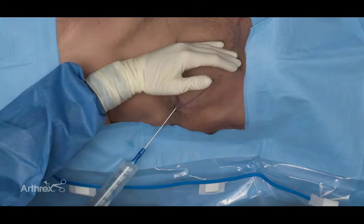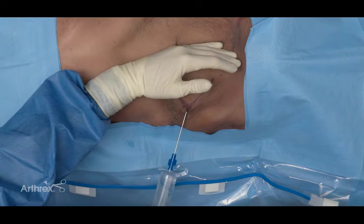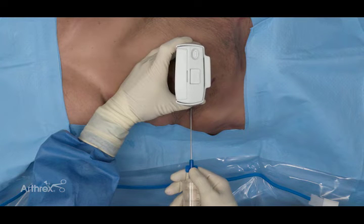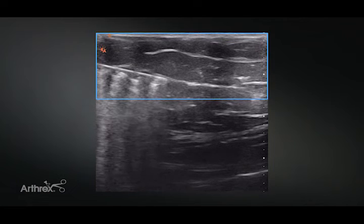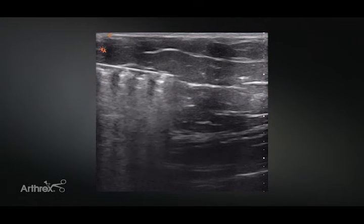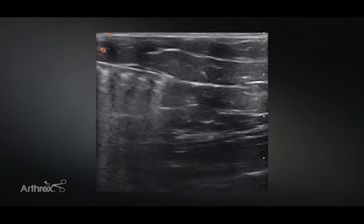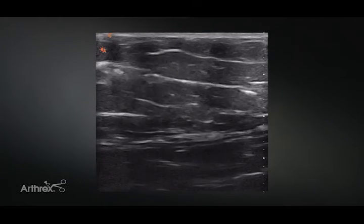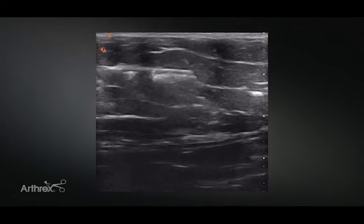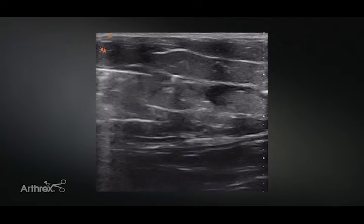The patient should be comfortable the whole time. If they're experiencing significant discomfort, stop, reassess, and you may need to administer more local anesthetic. Under ultrasound, you can see we're in the adipose layer, well above the abdominal musculature, with no excessively steep needle angle. As we move the cannula back and forth, you can see the needle tip moving easily through the adipose, and as we administer the tumescence, you can see those layers really start to expand — which is what aids with the harvest.